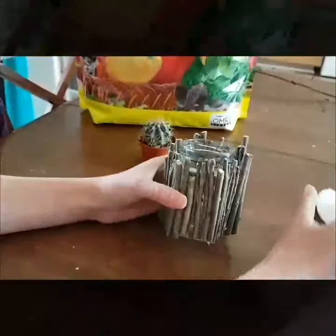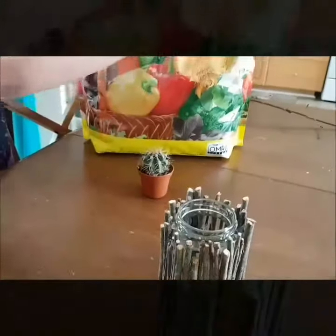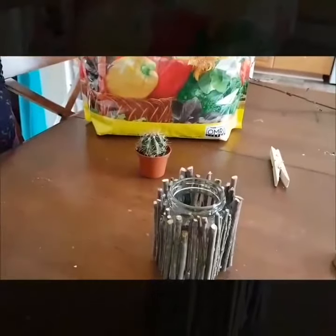If you are doing the candle, now is the time to put it in. But we are not doing a candle today, so we are going to put some soil in and plant our cactus.